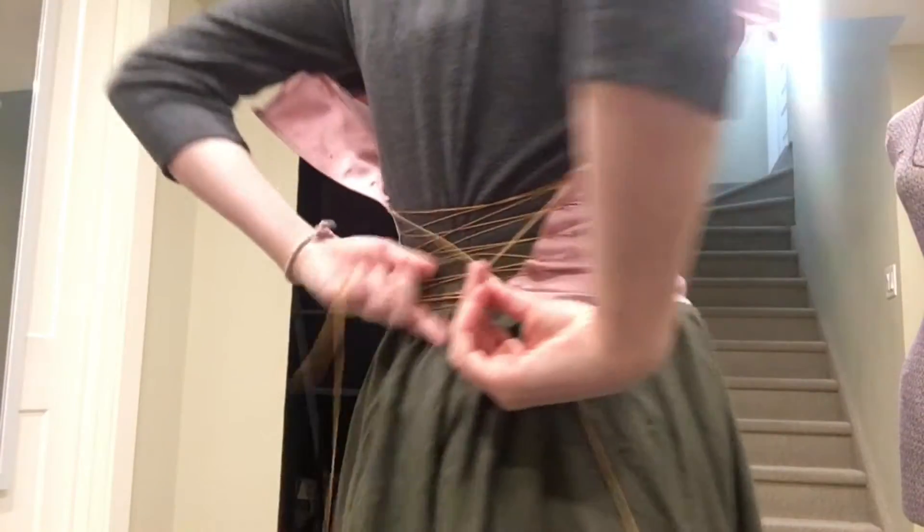It's taken me quite a while already and the string decided to break. I think I'm just going to tie it in a knot for now just to try to see how it looks, and I will get some better ribbon later on.